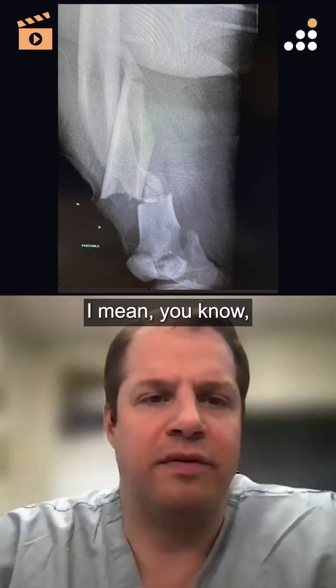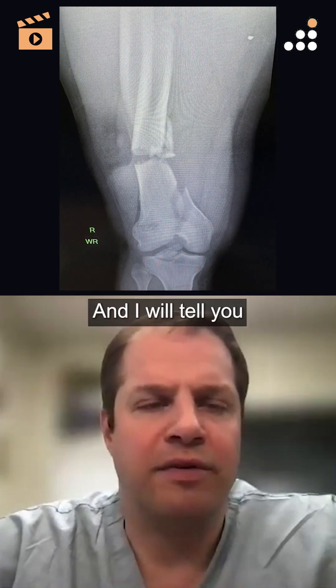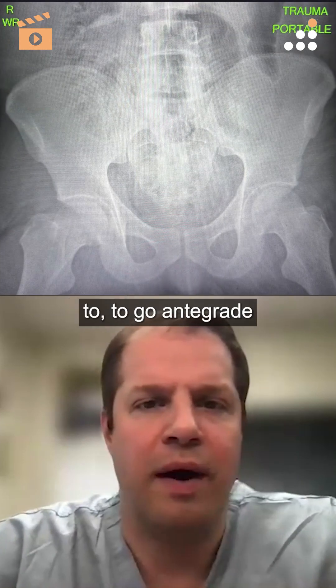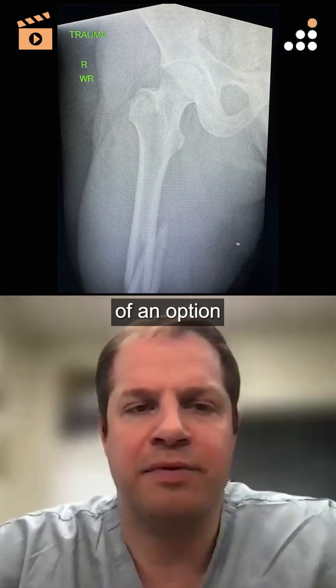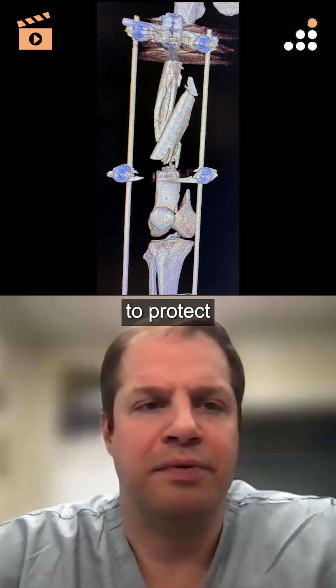Just a couple of quick points. In an older individual, I would maybe be more likely to go antegrade just to protect the proximal femur — I could see that as maybe being a little more attractive of an option. In this young patient with good bone, I don't really need to protect the proximal segment as much.